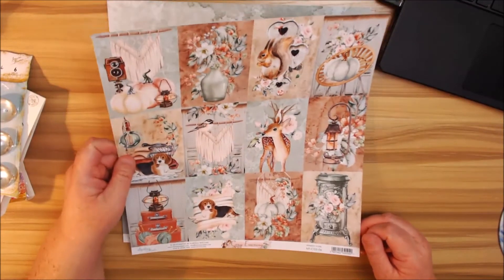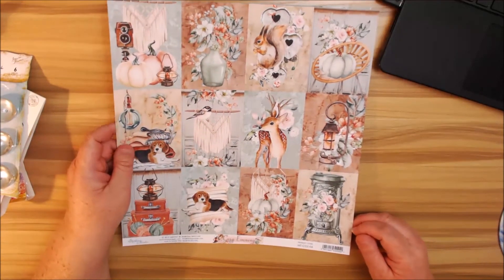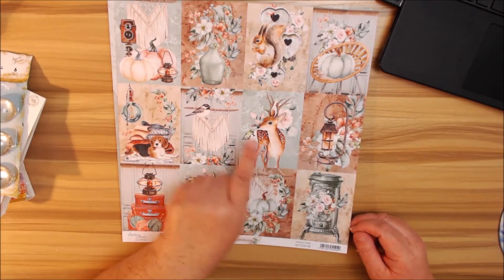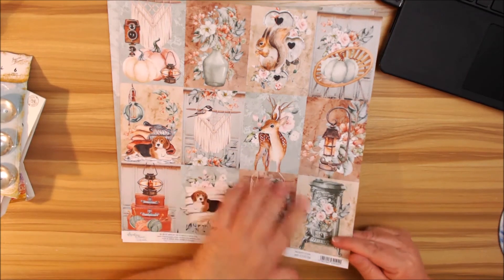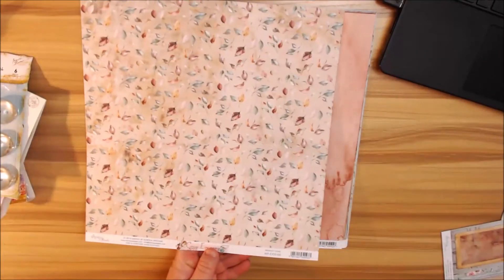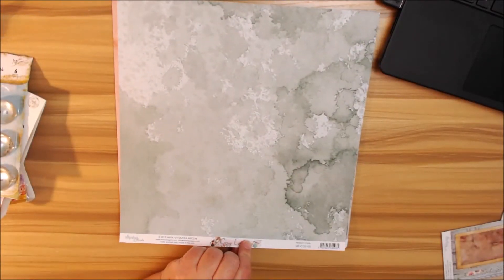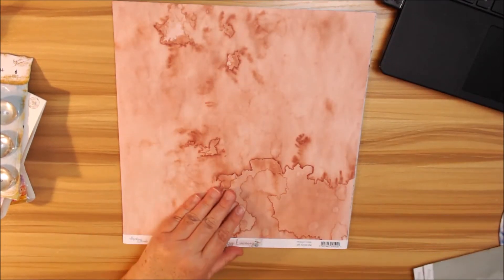I don't know why the Florida squirrels are so small, but they are. You also have a cute little vintage or heating stove and a beautiful little deer — so that's really cute. You'll also get some fall leaves in pastel and amber colors, really beautiful. Then there's a watercolor page in green and another in a rusty pink color, really pretty.